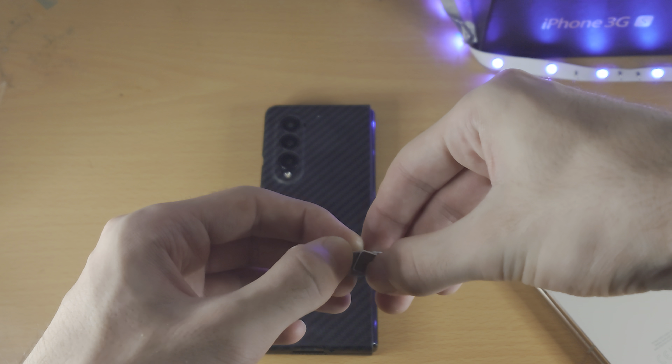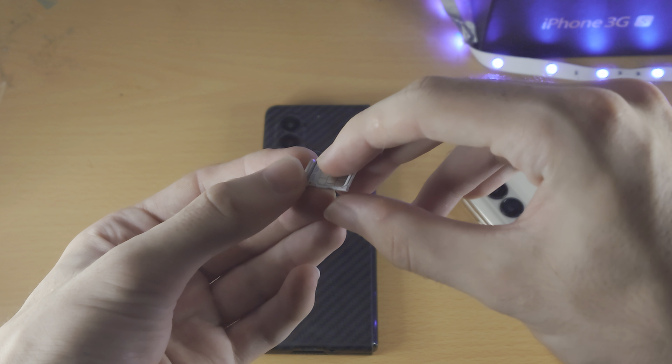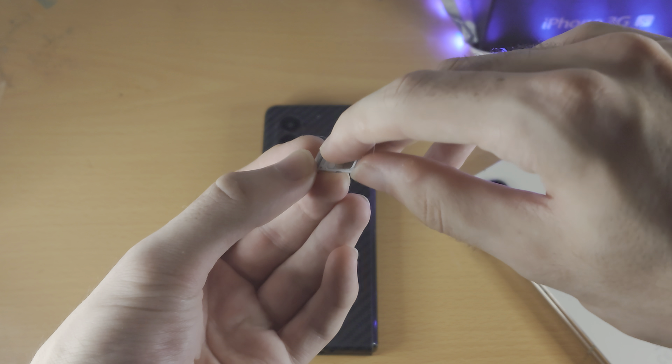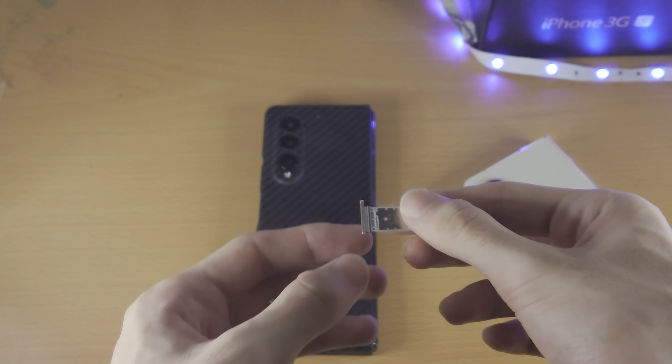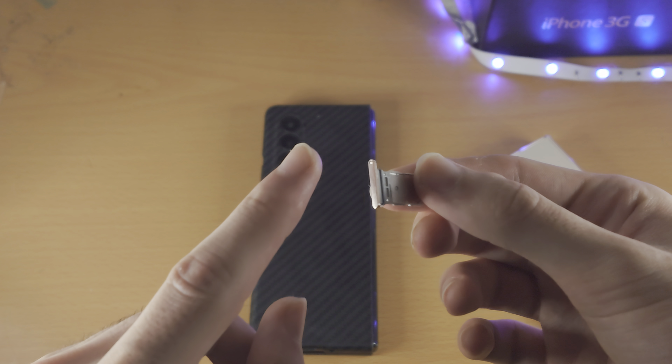Keep in mind the SIM card can easily fall out. If you have dual SIM, a great tip is to rest one finger on SIM 1 while you flip the tray over to place SIM 2, so SIM 1 doesn't fall out.